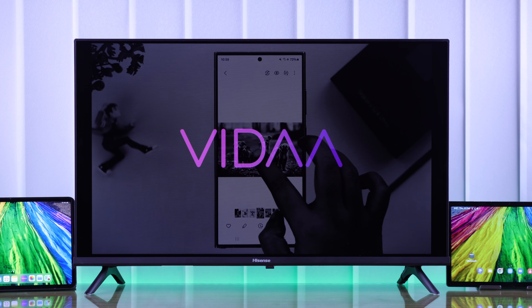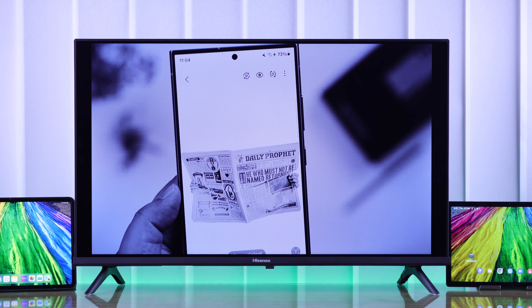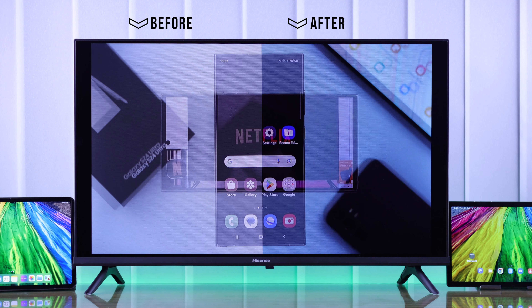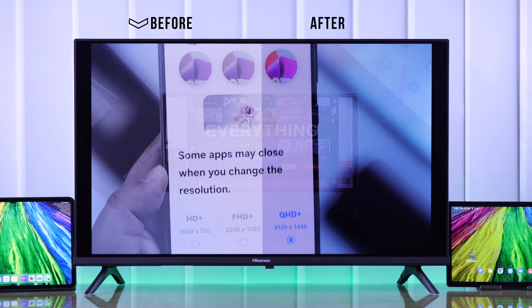If your Hisense Vida Smart TV's color looks off, the screen looks too dark, or the picture seems oversaturated, washed out or faded, then let me show you how to fix all this easily by resetting the picture settings of your Hisense Smart TV.